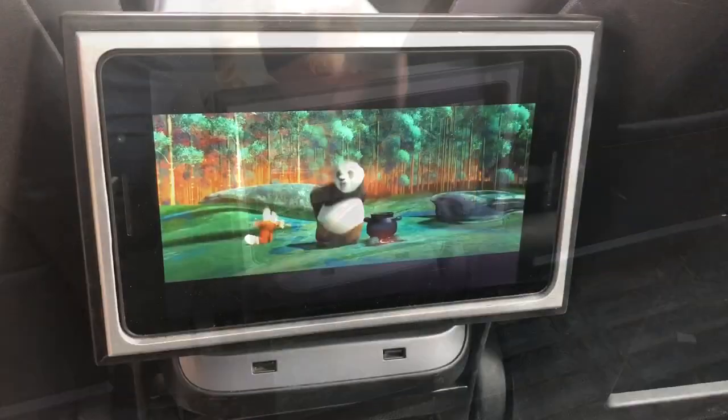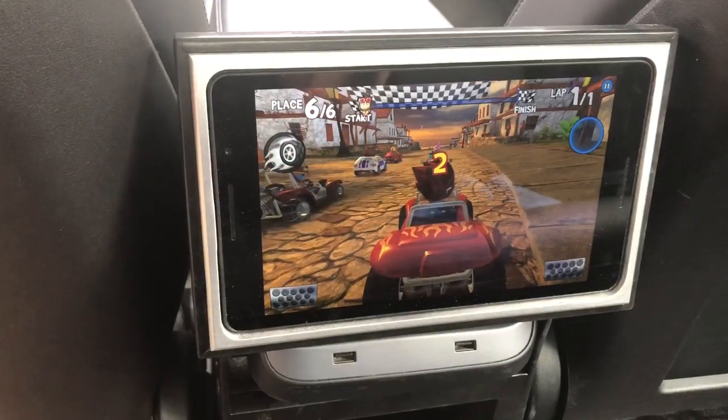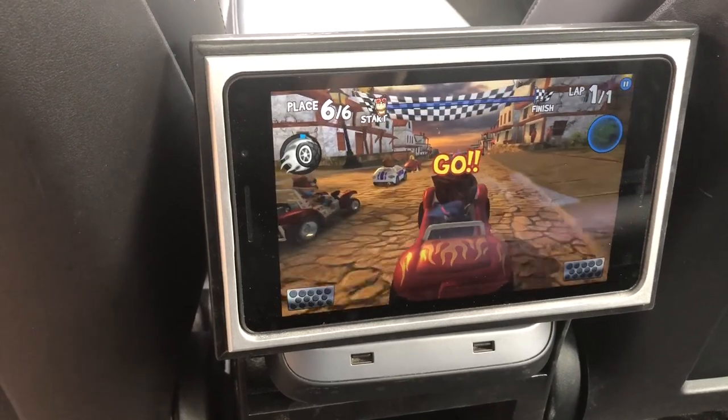This is going to be fun for them on long trips. There will be wireless headphones connected as well as a wireless remote control so that they can play video games. So it's a fun one.